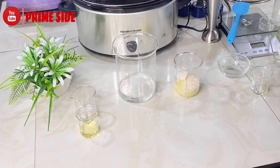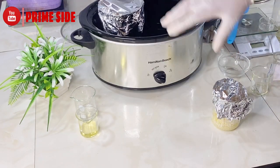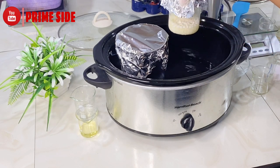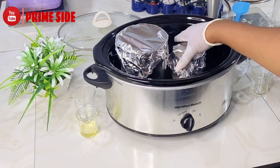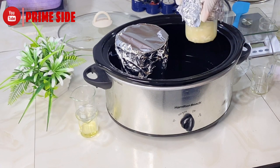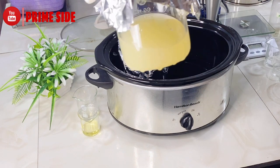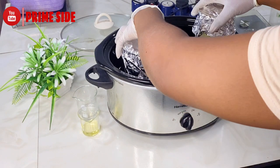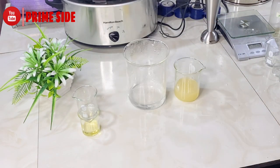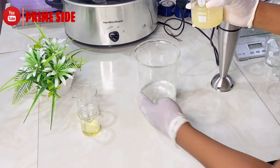Heat until the oil phase is totally melted — please check the description box for the list of ingredients. As you can see, our oil phase is already melted, so I'll bring it right off the heat, quickly uncover it, and get my blender ready. Just before your oil phase starts cooling down, I'm going to transfer it into my water phase.